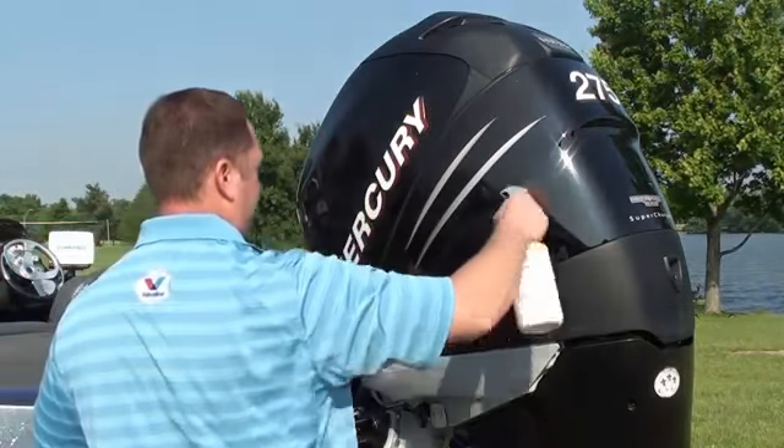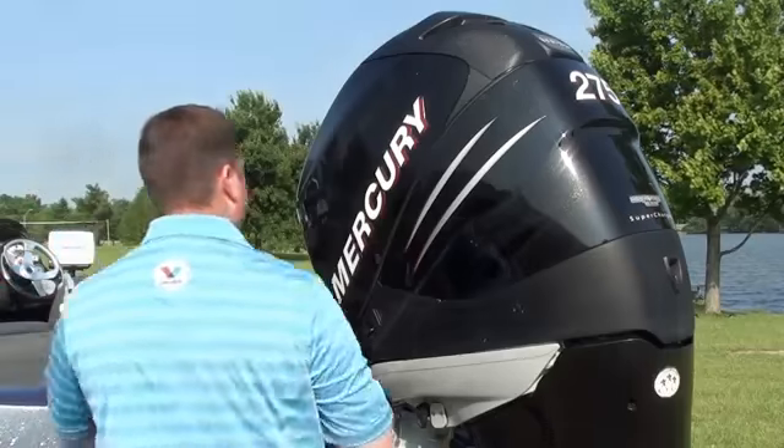Wax As You Dry is the perfect choice for protecting your investment. Wax As You Dry.